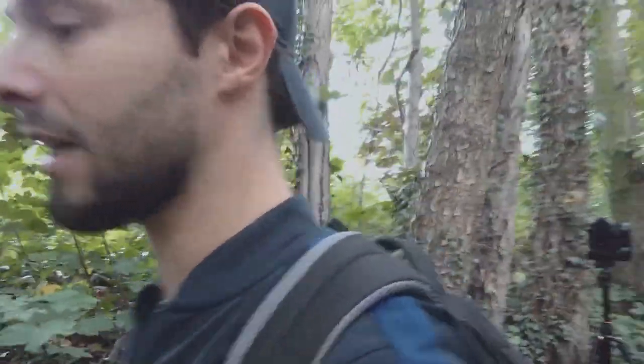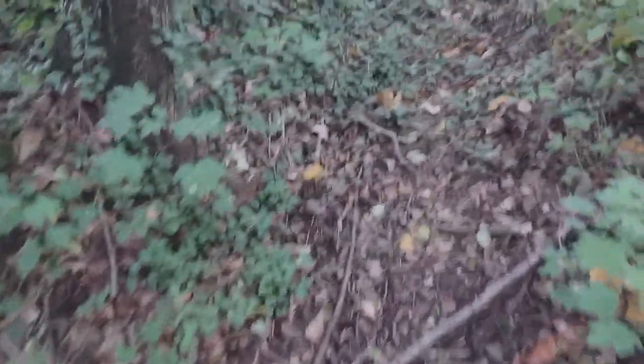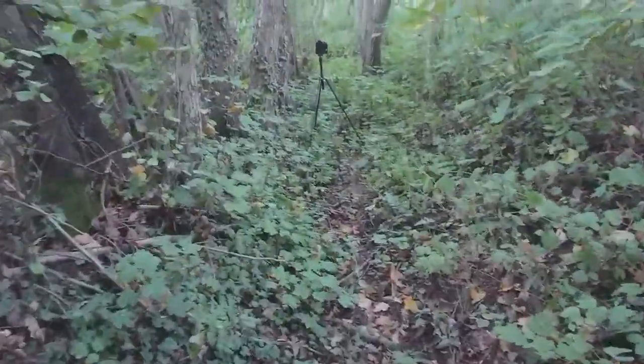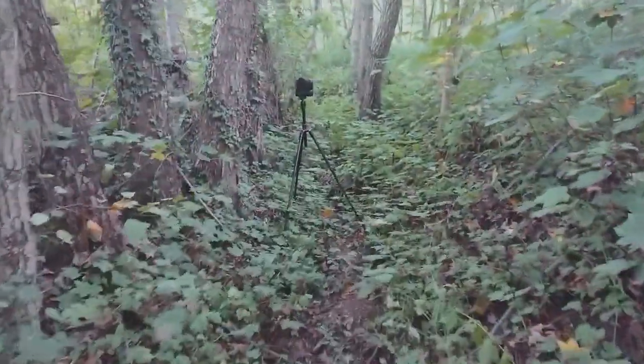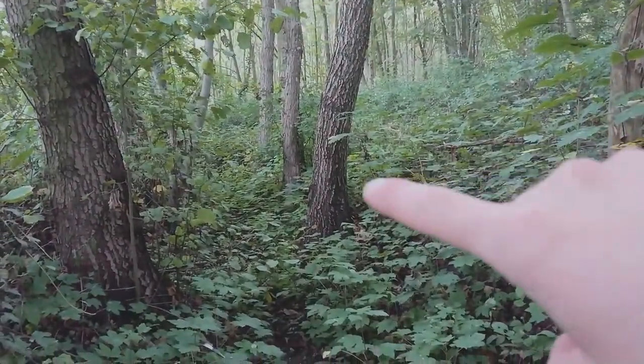Hello everyone. I am standing on a canal — I will show you — as you can see right here, there should be water here, like a small canal or something. I'm just standing here. I'm pretty sure no one thinks about walking in places like this, to be honest. The smell is not so good because of the humidity of the ground, and there are a lot of insects. But yeah, I like these places.